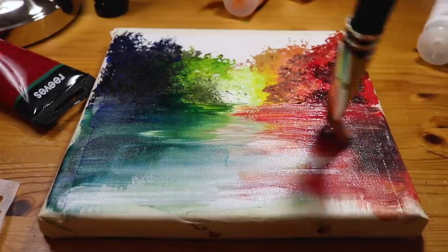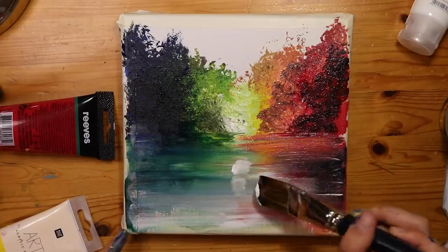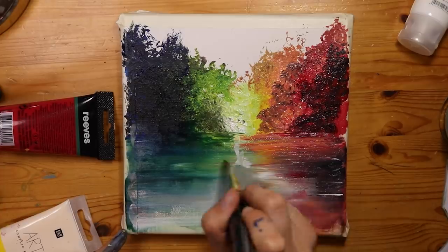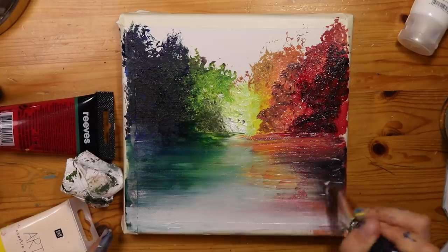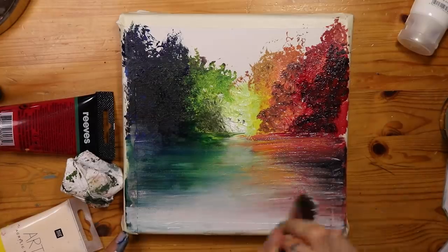I should have just stopped the painting here and called it a day because it looks really good. I'm quite impressed with what I'm looking at, but a disaster occurs and it's quite sad and leaves me sad sometimes in my heart, but we're fine.